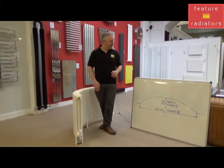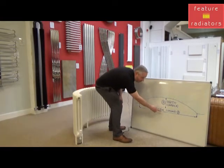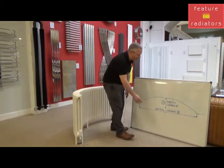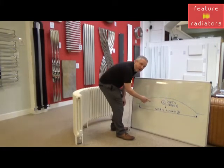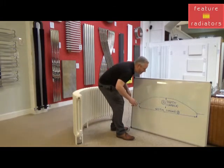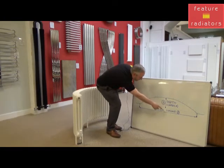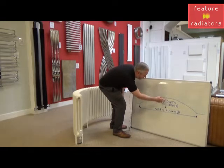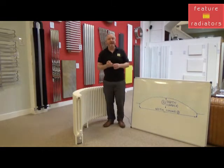Your second measurement is the width of the bay. If we look at this diagram, you've got the width of the bay which is also known as the cord, and on here it's dimension A. The third measurement is from the centre of the bay to either the skirting board if you've got one, or the wall — also known as the camber, and this is dimension B.